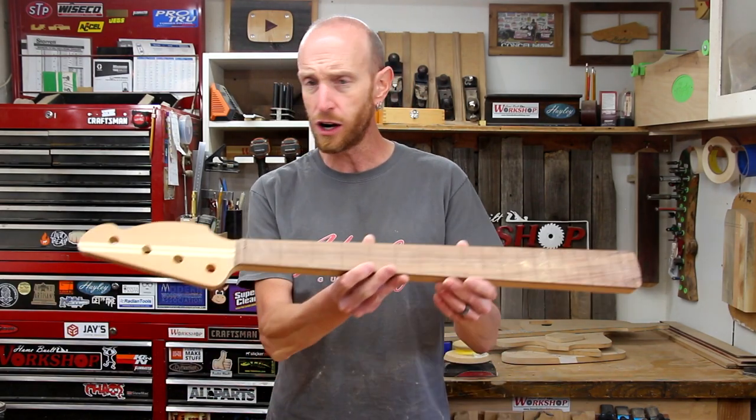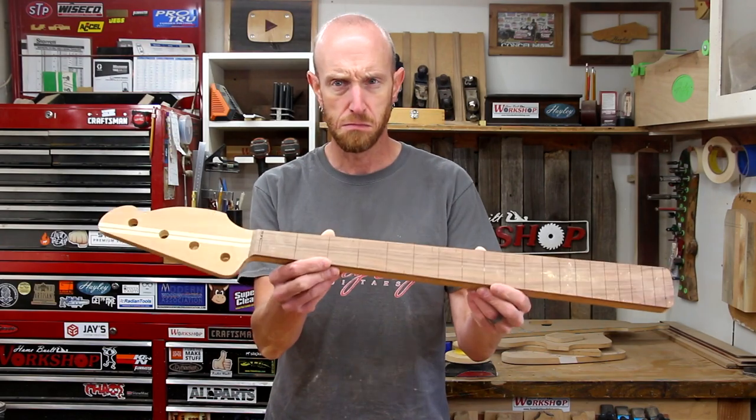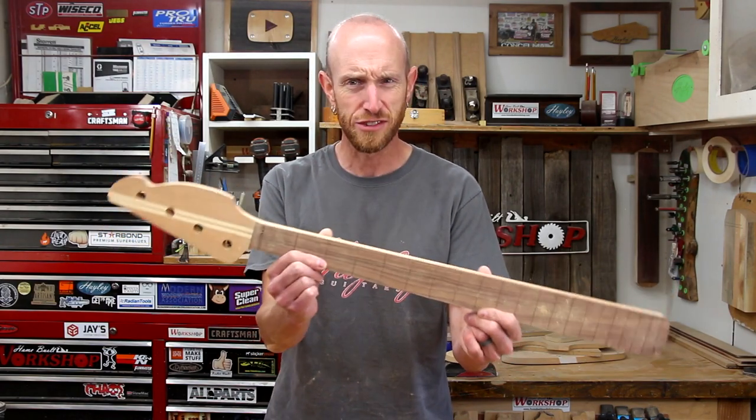What's going on everybody? Welcome to this episode of Home Built Workshop. Today is episode number two of our four-string bass guitar build and we are working on the neck. We're going to get it mostly done. Stick around.